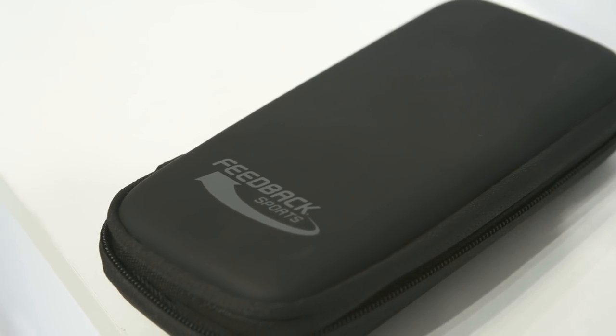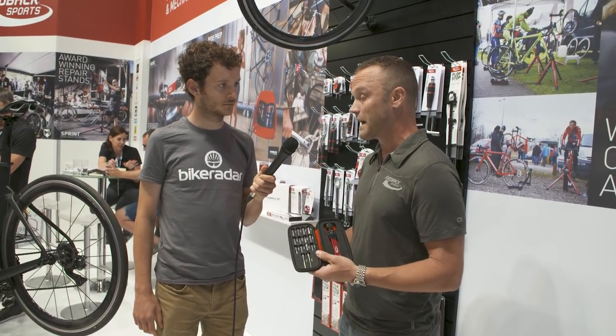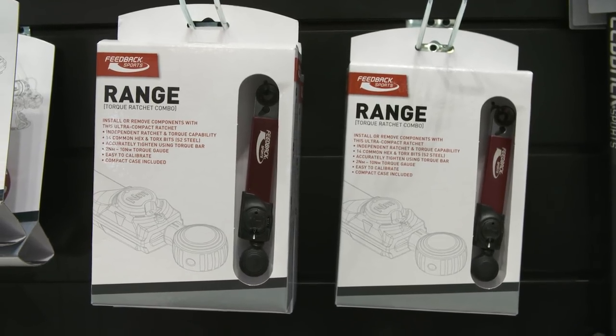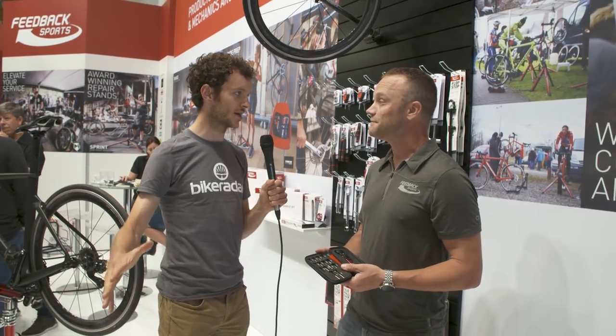As for availability and pricing — we try to bring things out and show them when they're actually available, so we'll be shipping these in the next few weeks. The US retail price is $79.99.